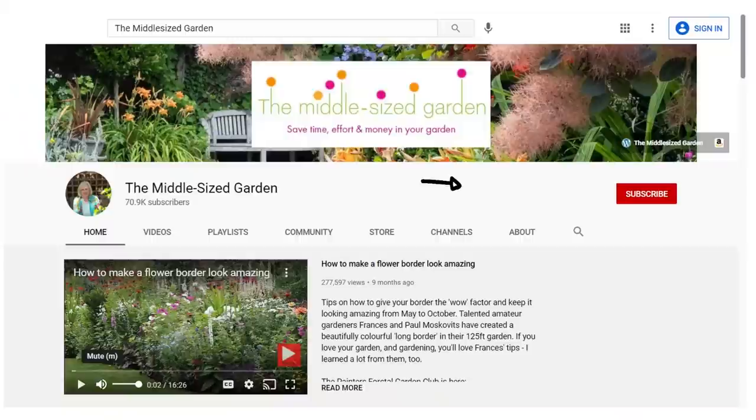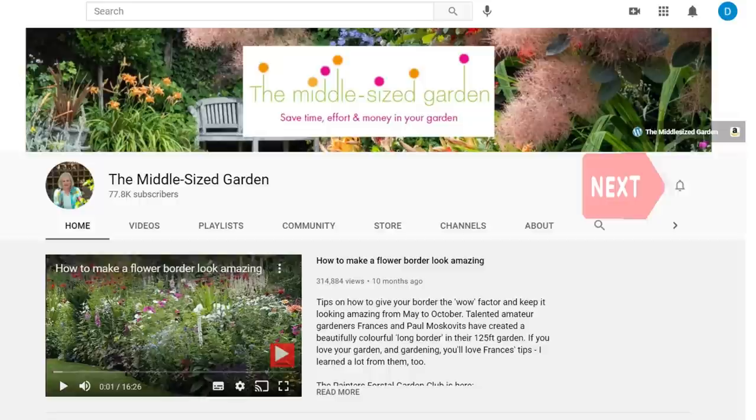If you'd like to see the videos when you open up YouTube, they're free, then tap the subscribe button, and if you'd like YouTube to tell you when new videos are uploaded, then tap the notifications bell.